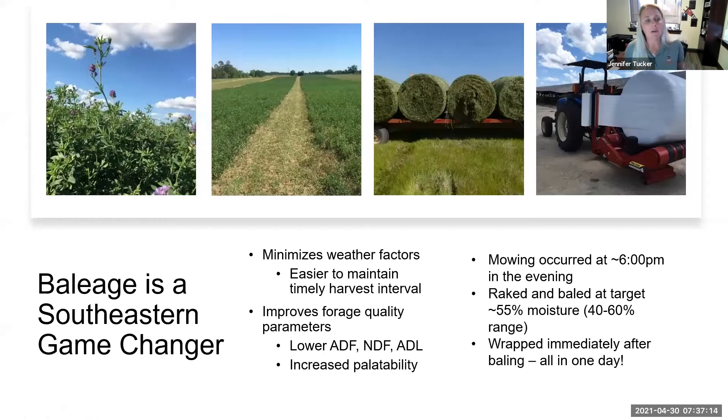One question was why we looked at baleage rather than dry hay production. We believe baleage is a southeastern game changer when we consider the integration of these semi- to non-dormant alfalfa varieties. We're extending use into early spring and fall, and in most areas of the southeast during those time periods, three to four consecutive days without rain is not possible. Baleage production really fit well for maintaining a high-quality forage product, preserving that alfalfa leaf which is critical to making that higher quality option, as well as enabling timely harvest.